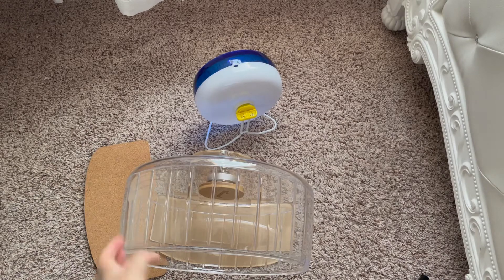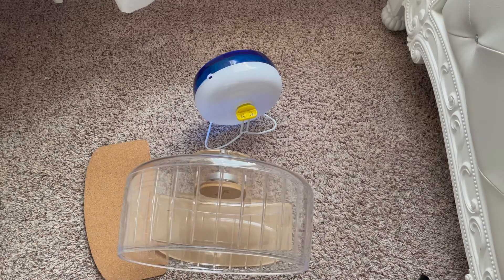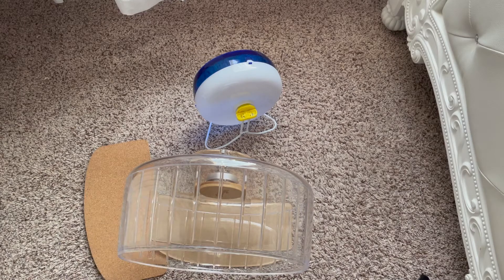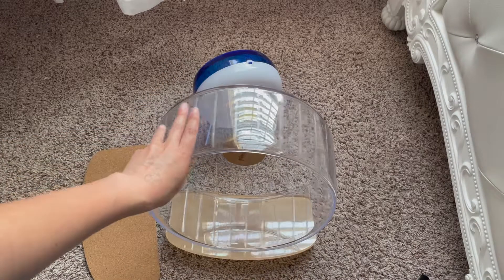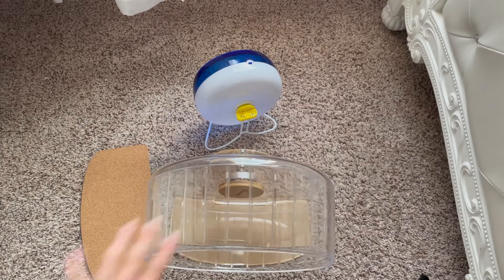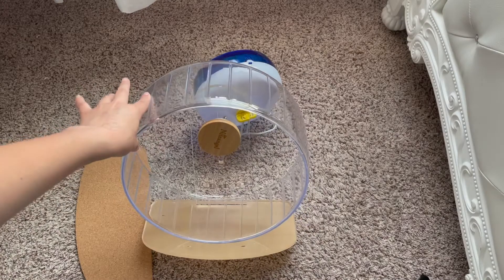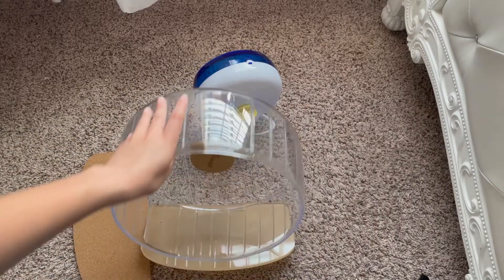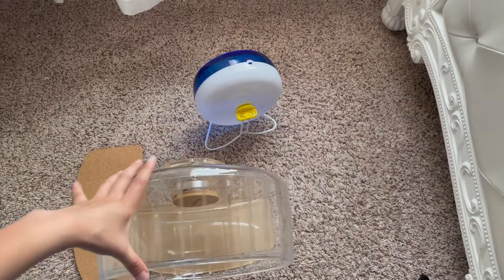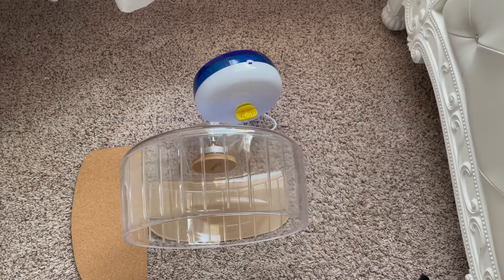You don't need to get the large — they have a medium which is a 10 inch, only one inch smaller, and I think that would be good for a Syrian too. I just went with the biggest because I didn't know what hamster I was going to get or how big it would get. Anyway, that's it for today's video! I hope you enjoyed it and this informed you if you're looking for a new wheel. This could also be good for gerbils, mice, rats — really anything that runs on wheels.